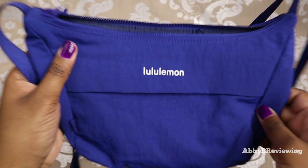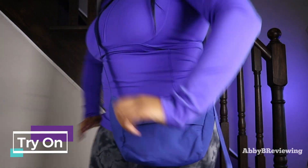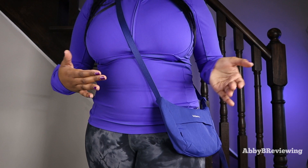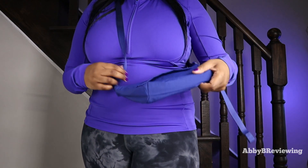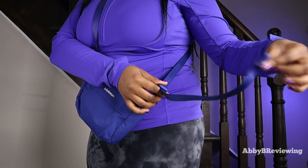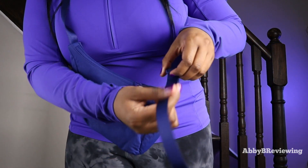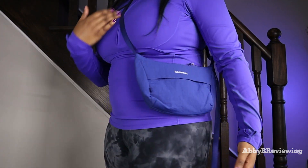Now I'm going to try this on so you can see what it looks like on me. I'm wearing it as a crossbody as it's intended to be worn. You can't wear this as a belt bag — it's just not possible with this construction. I have the strap tightened a bit, and you can tighten it even more by pulling down on the strap.